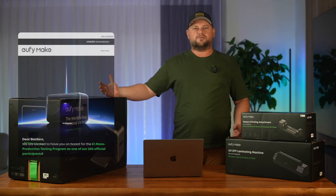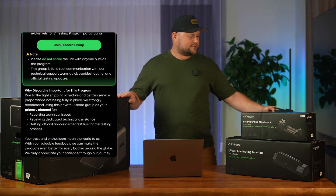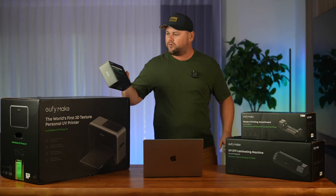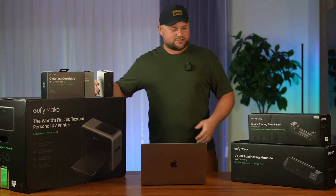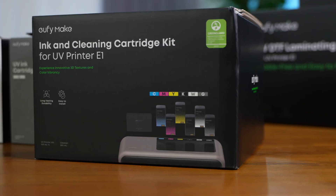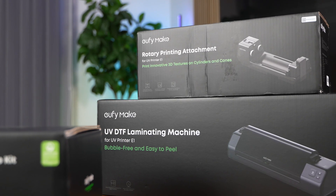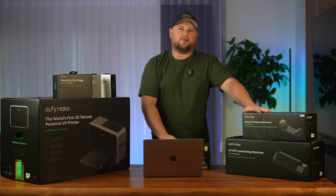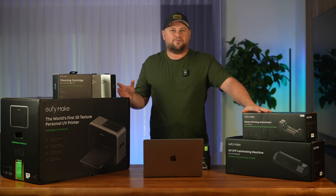I was selected as one of 200 first testers and the printer arrived a couple of days ago, along with some accessories I backed on Kickstarter. I got a few cleaning cartridges, gloss and white cartridges, the set of inks, and the rotary printing attachment as well as a laminating machine. Now this baby is sitting on the table and I just can't wait — so let's get to the unboxing!